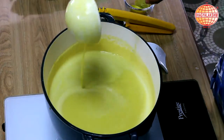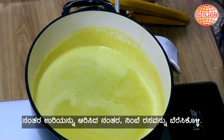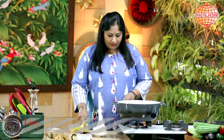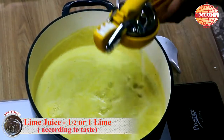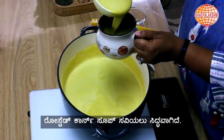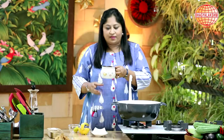I'll allow this to boil. Now this is boiling well, I'll switch off the flame and add lime. And the soup is ready.